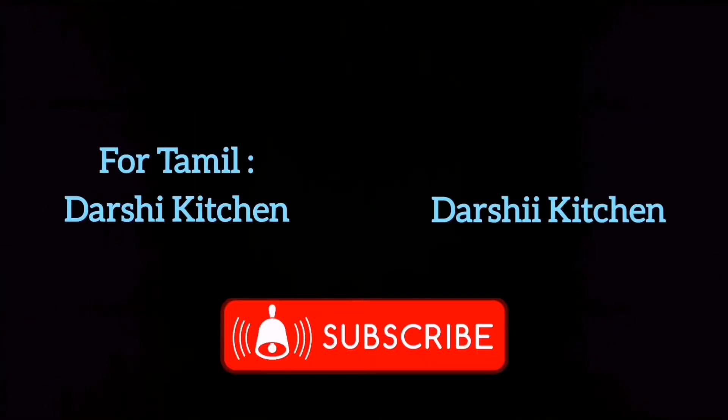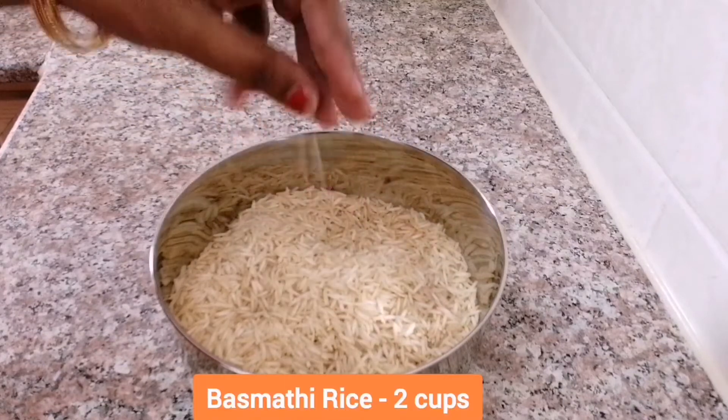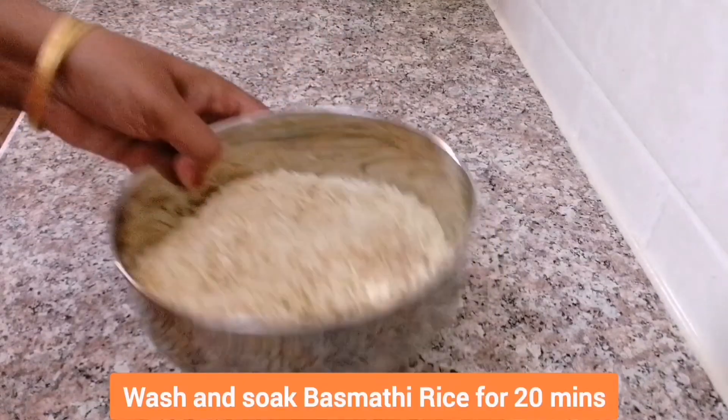I gave ingredients for that, just go through that. Soak 2 cups of basmati rice for 20 minutes.